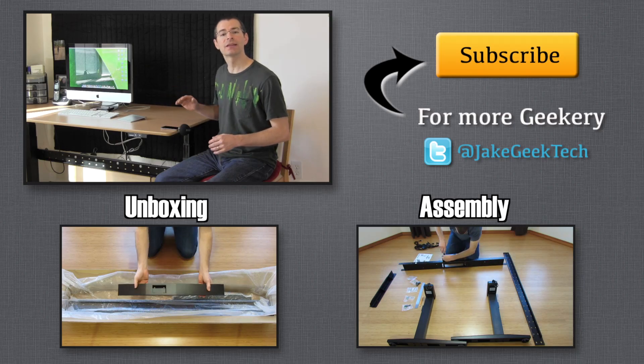In conclusion, the GeekDesk V3 is well worth the five weeks it took to show up. The quality is excellent, it was easy to put together, and it's easy to use. I would recommend the GeekDesk V3 to everyone.